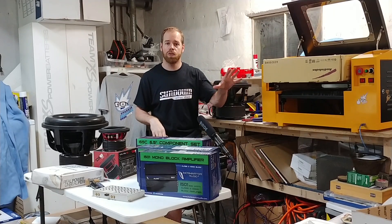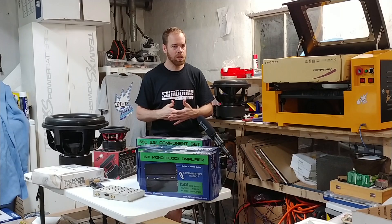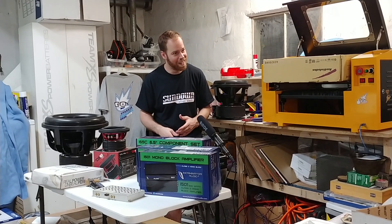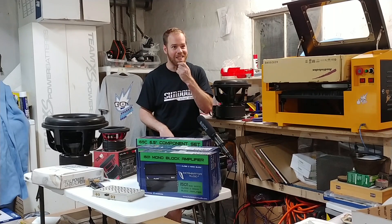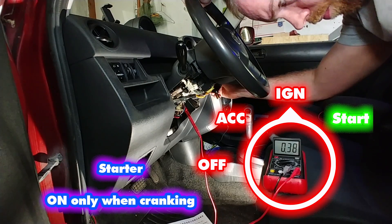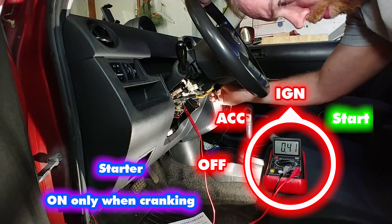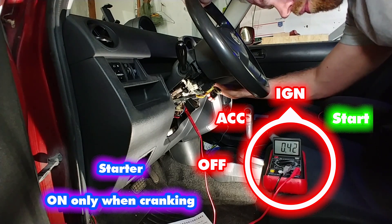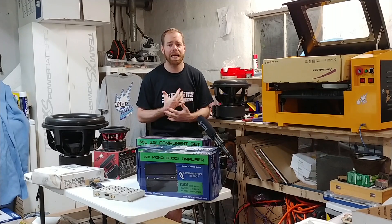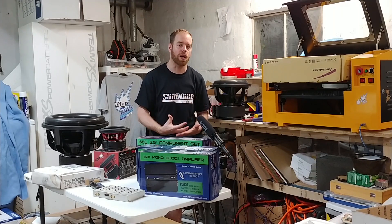I did a video just a couple days ago on how to install an alarm and remote start in my crappy car, the Scion XB. I want you to check that out if you haven't already — extremely useful. I watched some of the other how-to install alarm videos on YouTube. Some were horrible, some were okay. I think I did a really good job; I put some work into it.